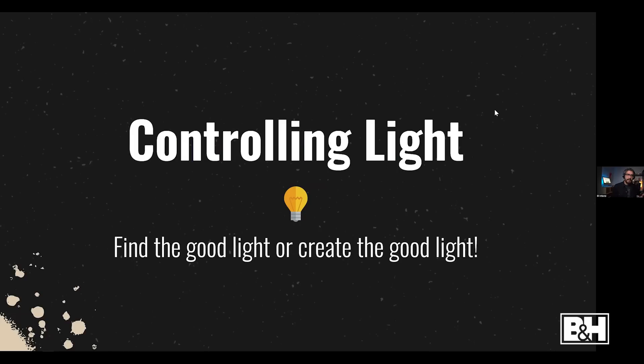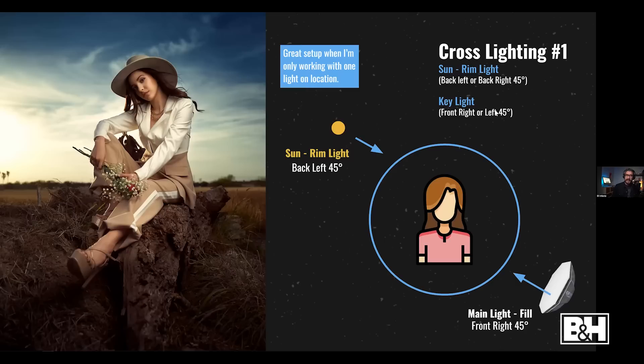Outside, you're in control of the light — you have to find the good light or create it. One of my favorite recipes: use the sun as a natural rim light and place your modifier opposite the sun to create a two-light effect. If I only bring one light and want the illusion of two lights, this is the setup I go with. Just be aware that opposing the sun is physically inconsistent — there should be no fill on that shadowed side — so it can look a bit more artificial.